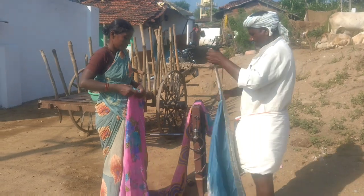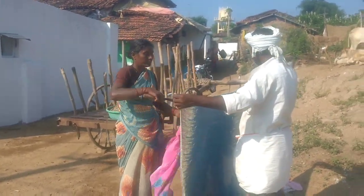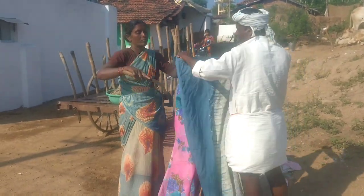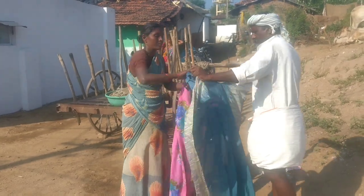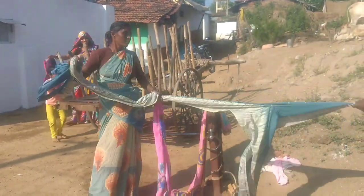For that, I gave them three old saris of my mom to start with. They are tearing those saris into four parts, and for your information, they are charging 20 rupees per side to prepare this rope.